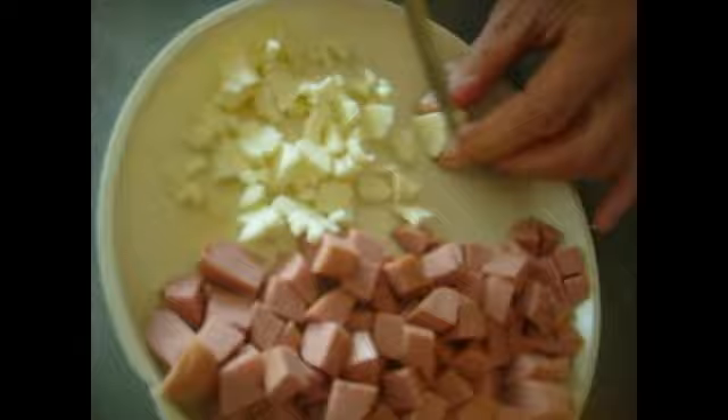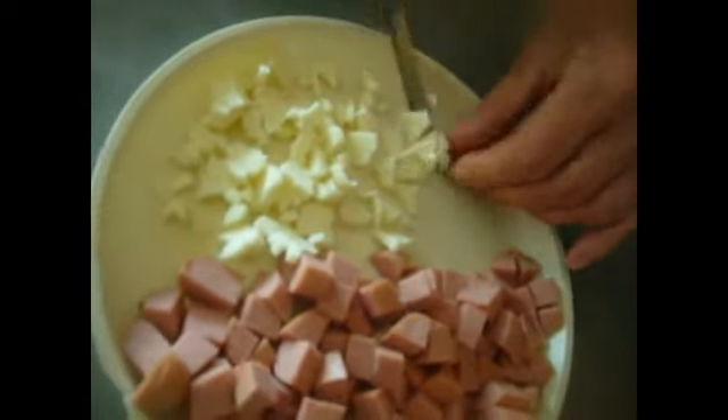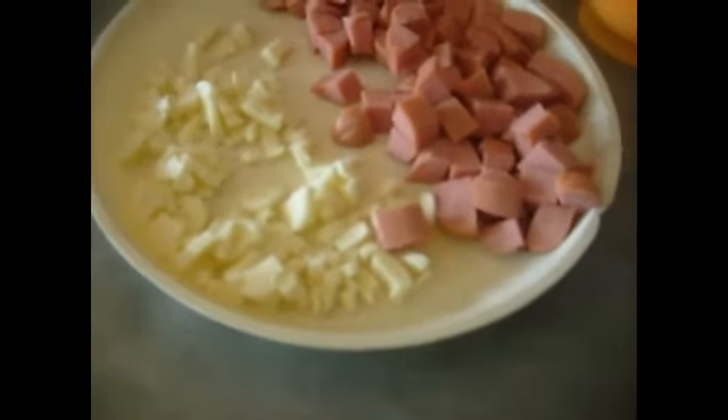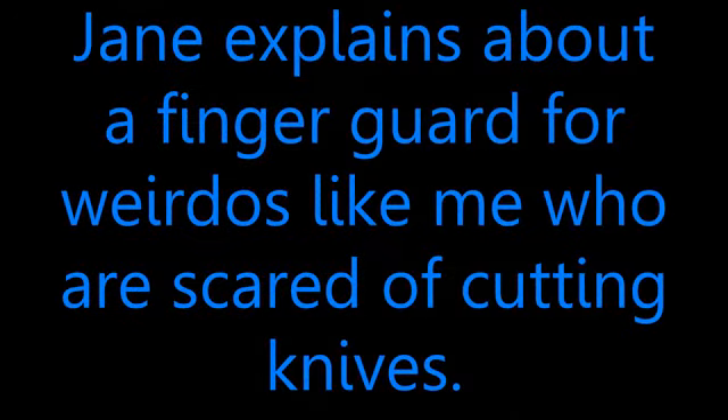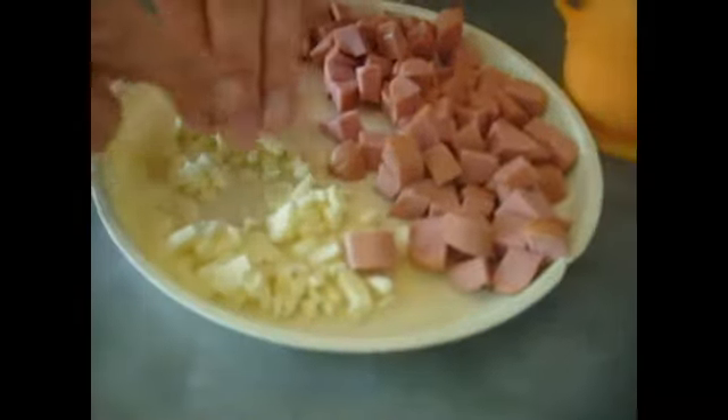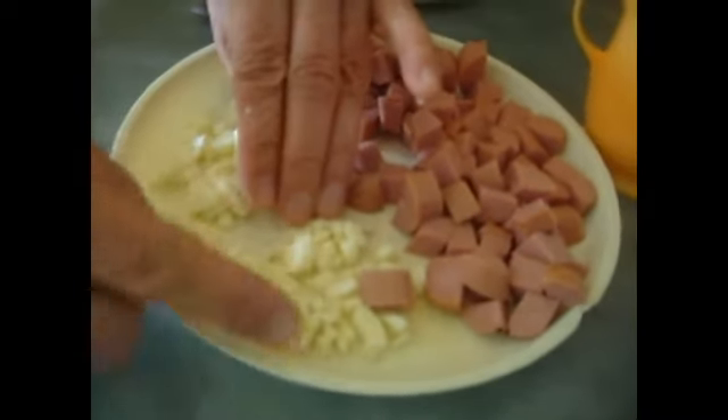Man, those things are dangerous. I've cut myself before — I can't tell you how many fingernails I've cut. I've got a phobia of knives now. I have a finger guard — it's a stainless steel finger guard. It's just like this wide, so I can hold it like that. I know I'm going to miss it. With the finger guard, it's a stainless steel piece about like that. So you hold the hot dog underneath and you chop, chop, chop, chop, chop — and your fingers are back here protected.